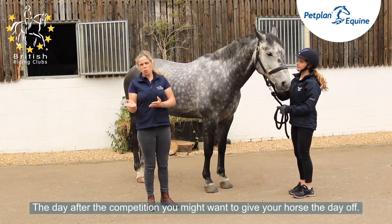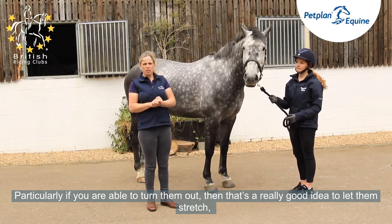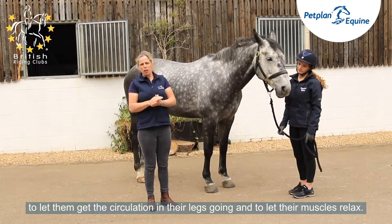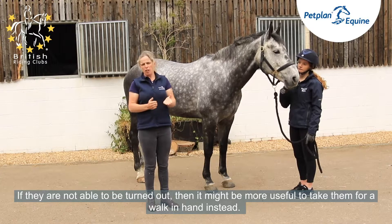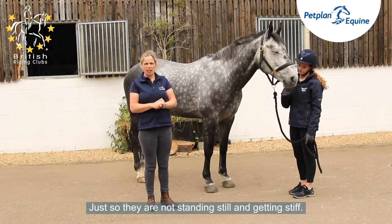The day after the competition, you might want to give your horse a day off. Particularly if you are able to turn them out, that's a really good idea to let them stretch, let them get the circulation in the legs going, and let their muscles relax. If they're not able to be turned out, then it might be more useful to take them for a walk in hand instead, just so that they're not standing still and getting stiff.